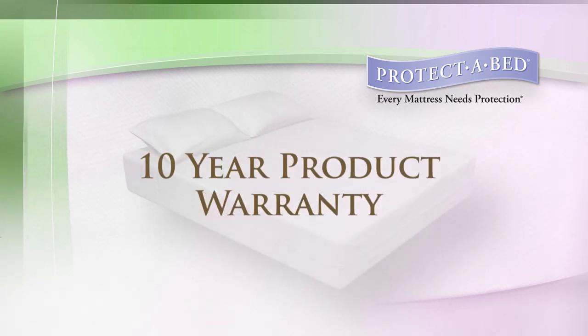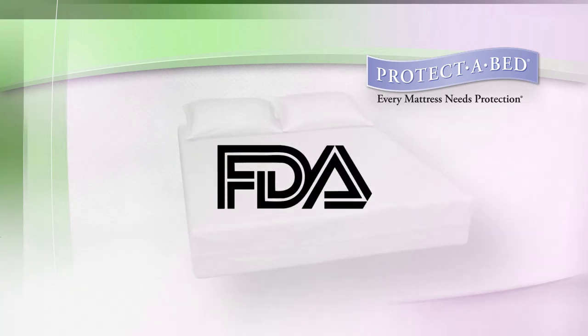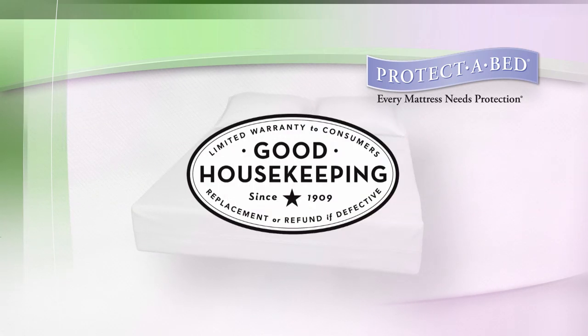Complete with a 10-year product warranty against any manufacturing defects and listed as a Class 1 medical device with the FDA, our mattress encasement has earned the Good Housekeeping seal.